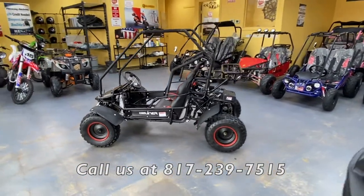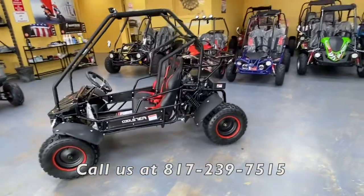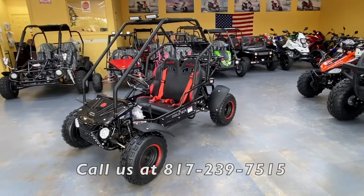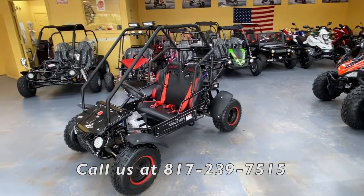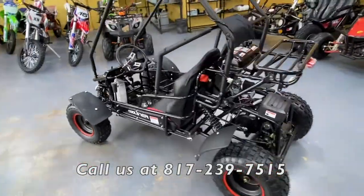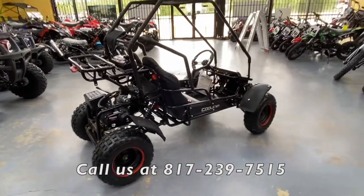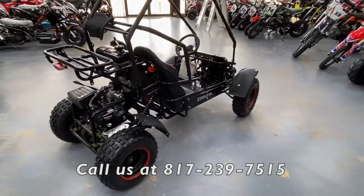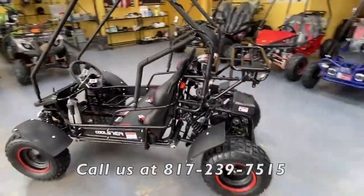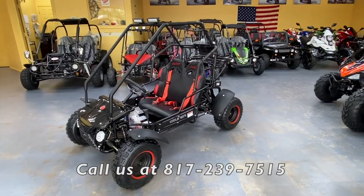Pioneer Power Sports ships nationwide, so out-of-state customers who came across this video can order one from us. Give us a call at 817-239-7515 with any questions or concerns — we can definitely put an order in for you and get you one as soon as possible. You can ask for Kevin or Jose and we'll be happy to help. Thanks for watching — please like and subscribe!